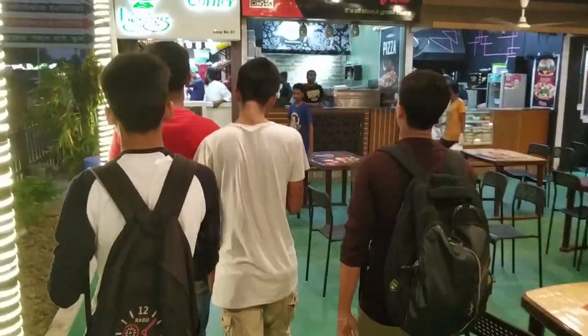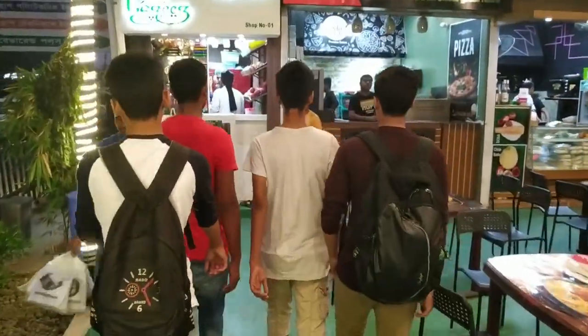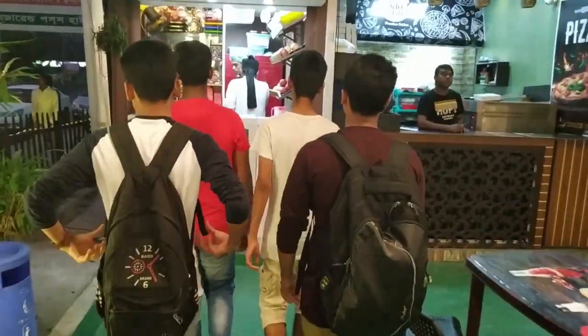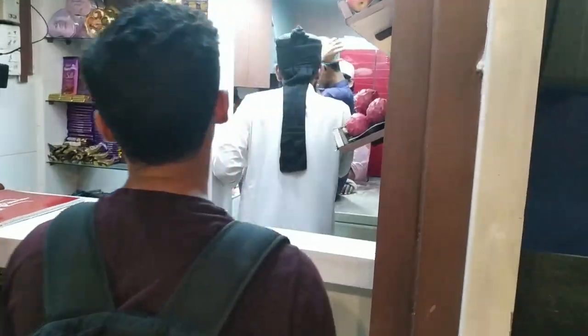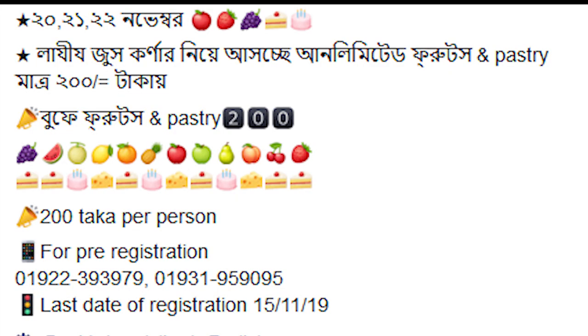So guys, last is juice corner near a step buffet fruit and paste tea. 21 November 2021 contest is a great contest. Please call the pre-registration screen. Good vlog is great. See you soon.